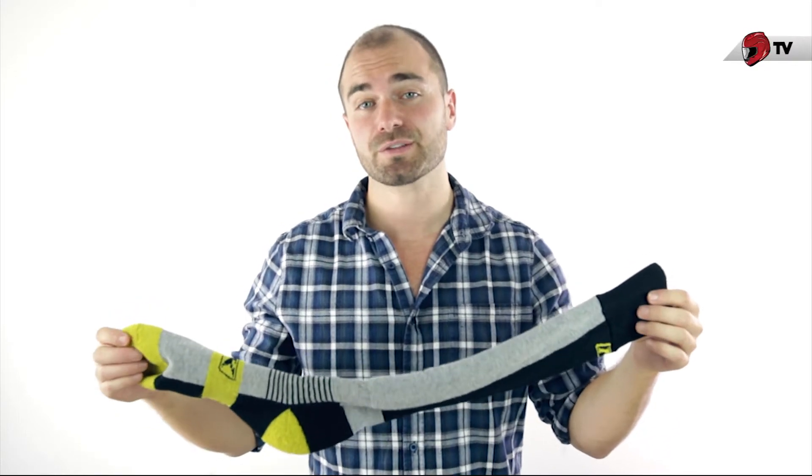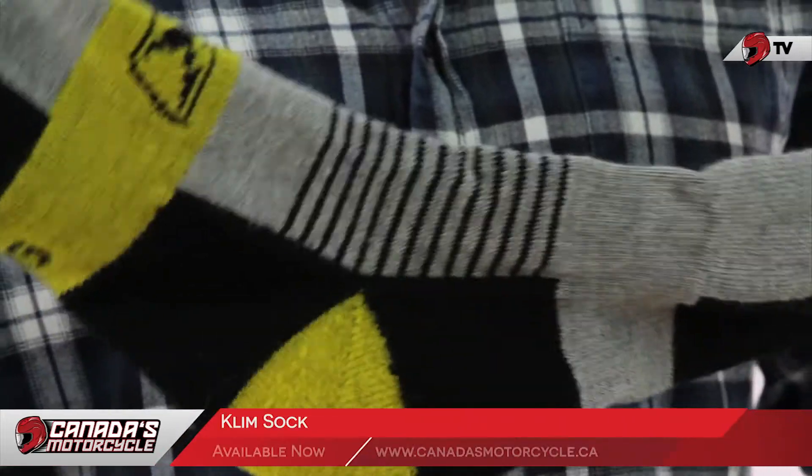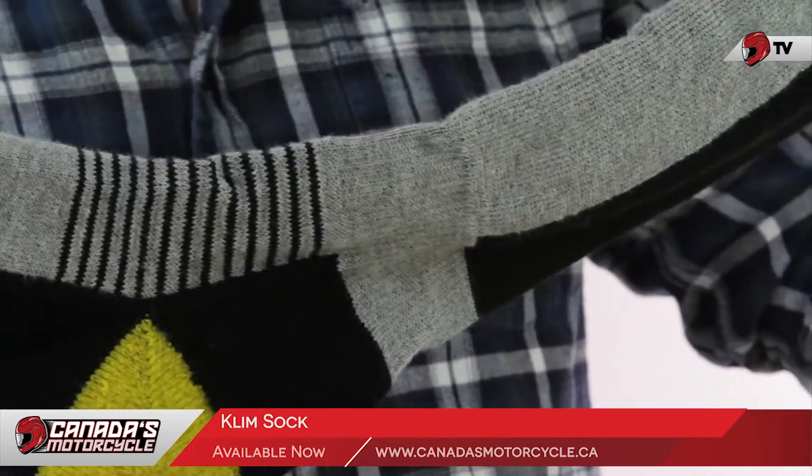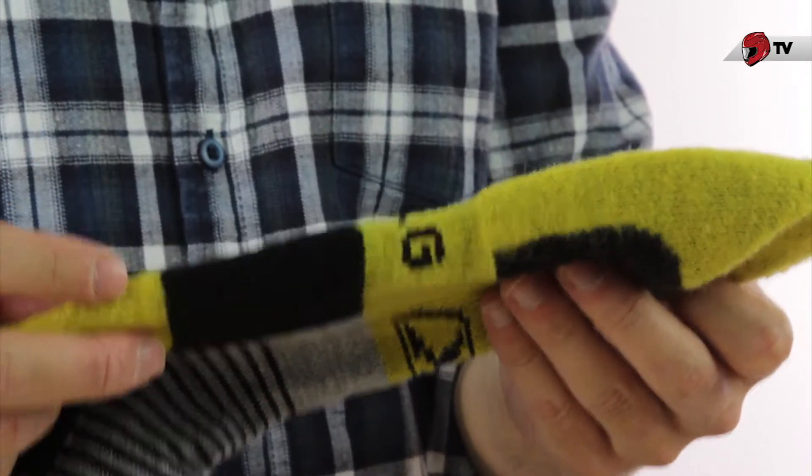Hey guys, these are the standard Climb socks for 2015, with this new design pattern. Now these are a technical sock — they're going to work in parallel with your Gore-Tex boots, allowing you to get the most out of your investment out of those. They're also moisture wicking, and just an overall very well-made sock.